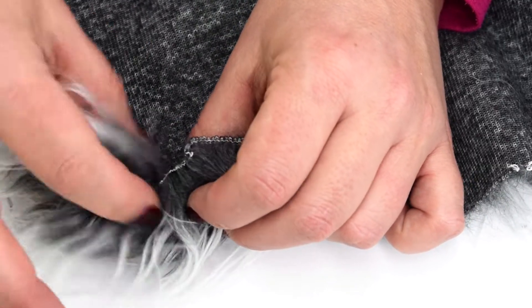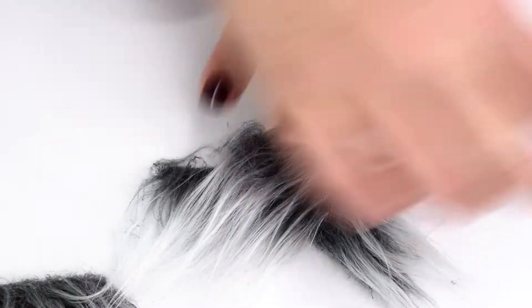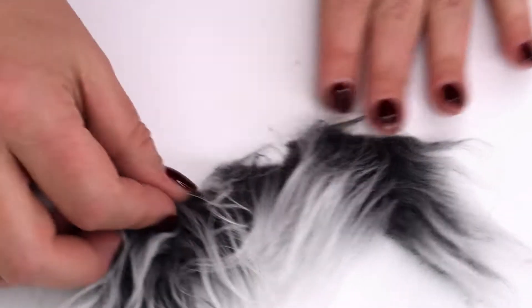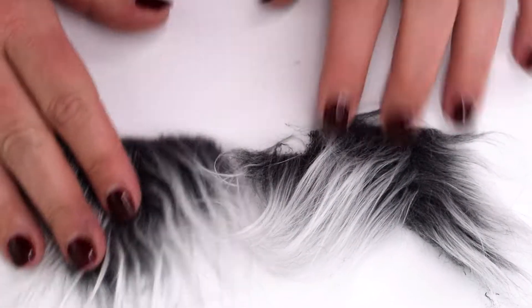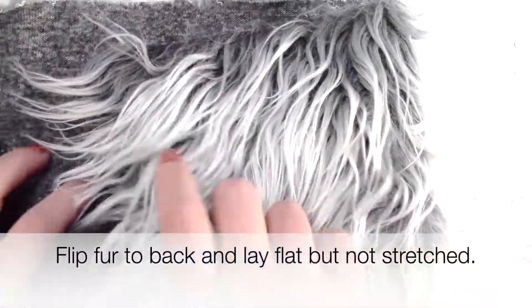Let's look at the difference between pile that was cut correctly and pile that was not. I have two samples here. On the top, you can see how it's going all which ways — that's because we're trying to force this fur in a direction. However, when it's cut correctly, it comes out a perfect little beard triangle.